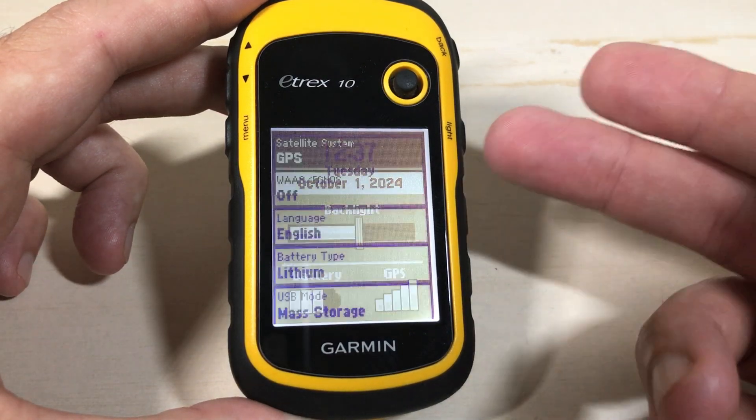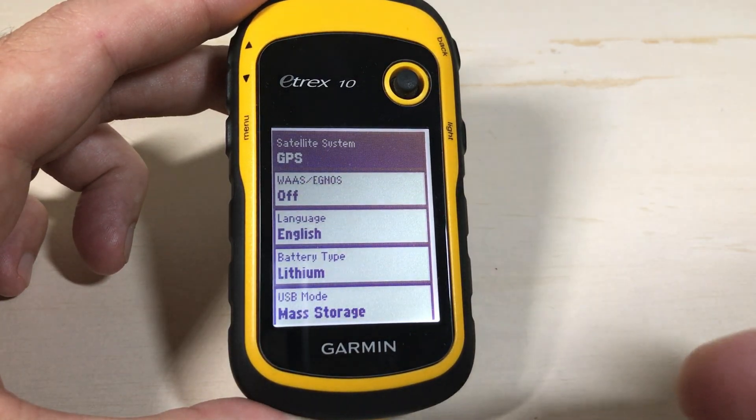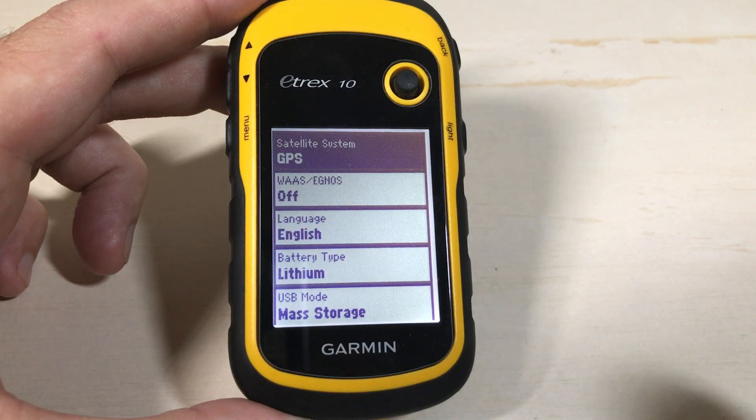Pretty simple stuff. Turn on your E-TREX — don't press and hold, but press the light button anytime you want to see your date and time. As always, I hope the video helped. Thanks for watching.